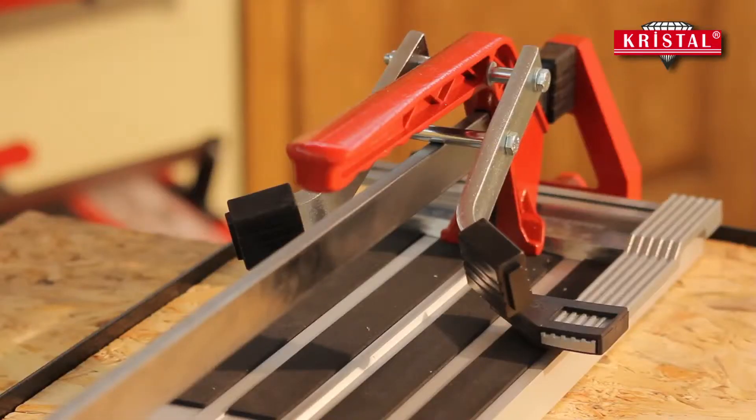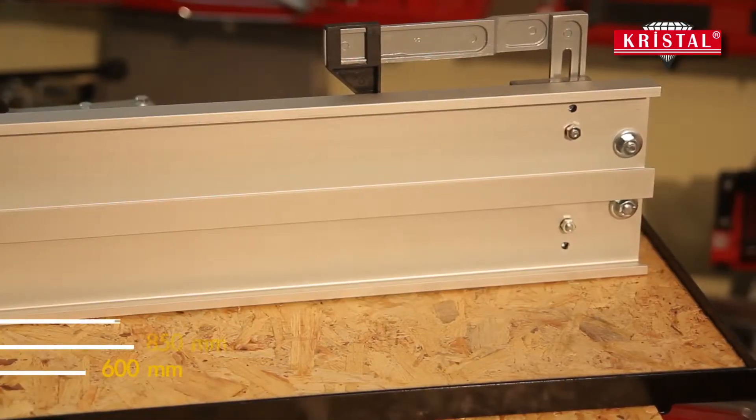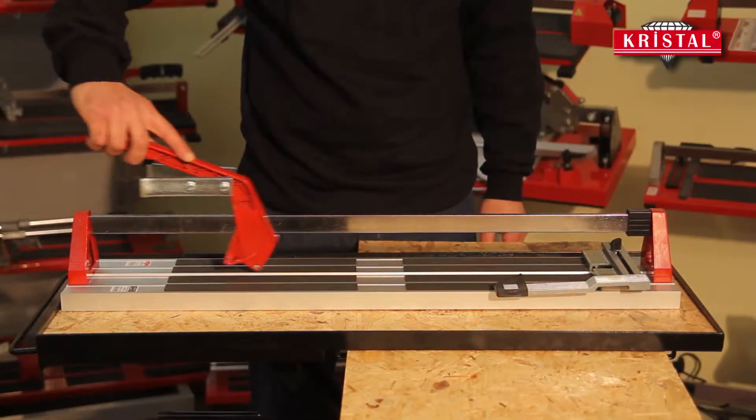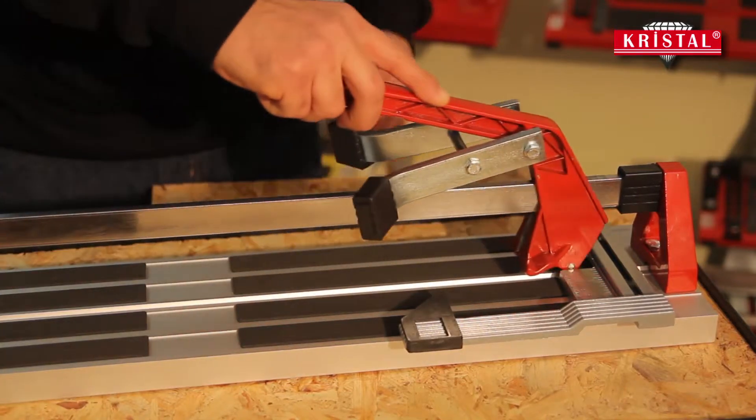Saphir's ceramic tile cutters designed for amateur users are manufactured in three different sizes in accordance with your needs. There is a Carriot system on Saphir's ceramic tile cutter, which has a single steel guide bar.